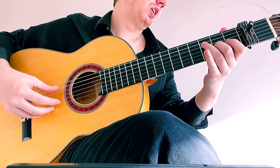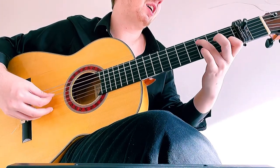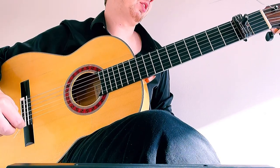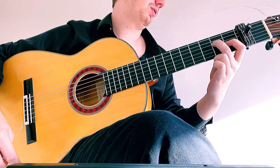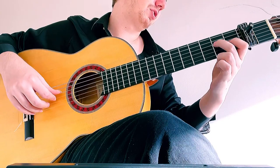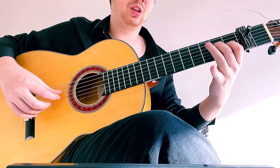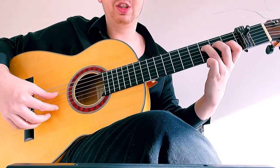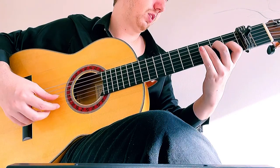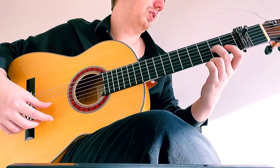That's the opening falseta. Now we're going to go into the escobilla, and this is a picked escobilla. We're going to start on our E chord — second fret on D string with the middle finger, first fret on G with the pointer finger — and we're going to do a combination arpeggio: P-I-M-A-M-I. Then the ring finger grabs the third fret on D, followed by an index stroke on the open first string. Then move the middle finger down one string to hit the second fret on G.